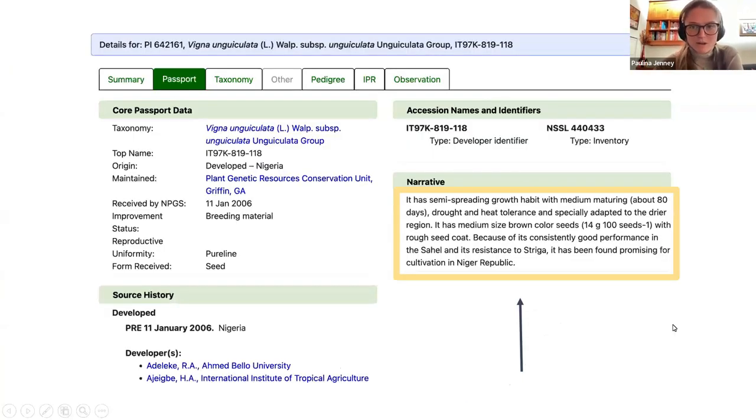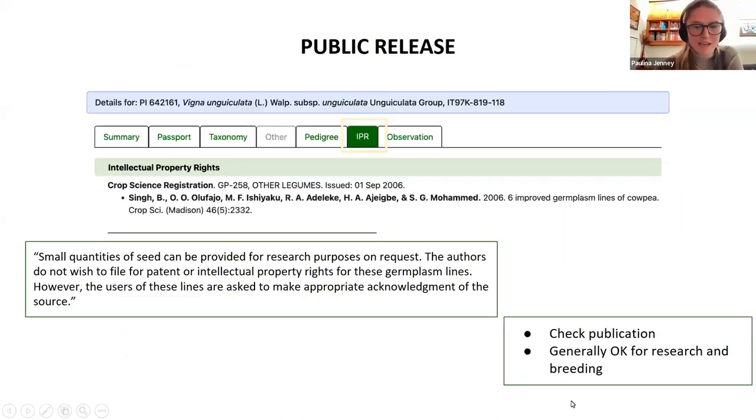This search returned quite a few more results. I clicked on an accession from Nigeria and in the narrative box I see that this particular cowpea grows well in dry heat, so I'm thinking it might be interesting to try out in the desert I live in. I notice that the IPR tab is clickable, so I'm going to look at that. In this case the IPR notes say that the variety was published as a crop science registration, which is an academic repository. Varieties published in the Journal of Plant Registrations are often described as being publicly released, and registration requires that the breeder makes a deposit in the NPGS. So this likely means it's okay to use this variety in a breeding project, but it would be a good idea to check with the authors to make sure it's not covered by any other forms of IPR.